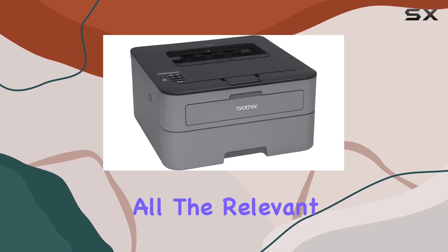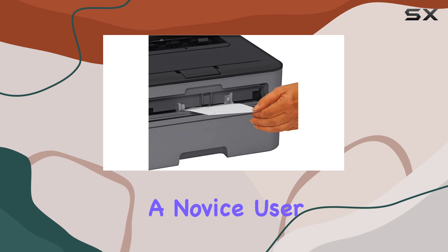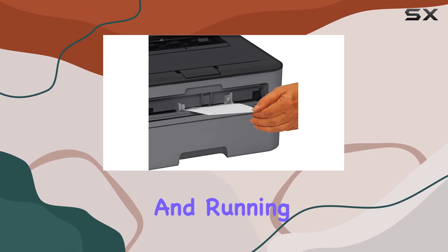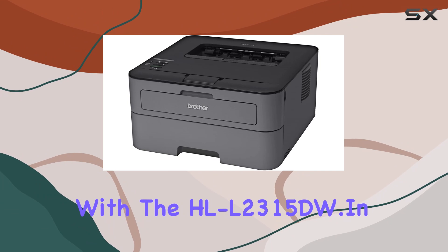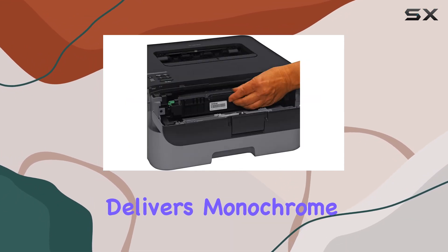Setup is a breeze with this printer, and it comes brand new in the box with all the relevant accessories included. Whether you're a tech-savvy enthusiast or a novice user, you'll appreciate how easy it is to get up and running with the HL-L2315DW.